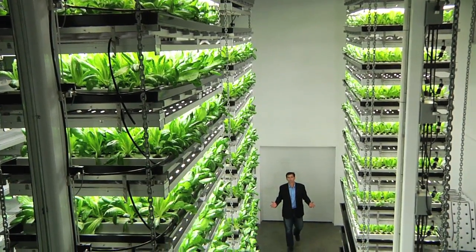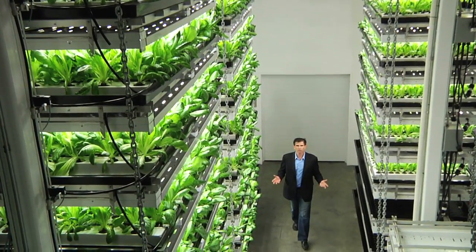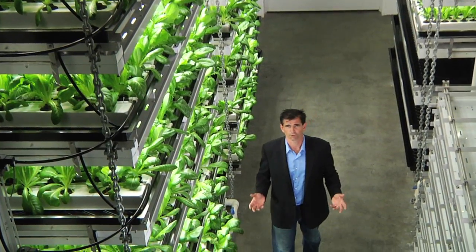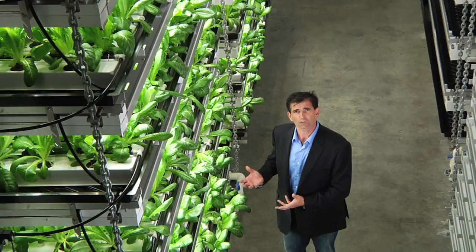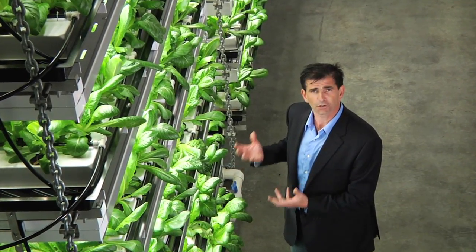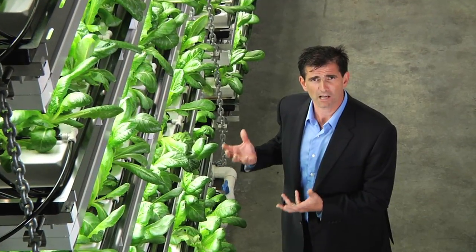This is TerraSphere. We design, build, and will be operating facilities all over the world soon. Without the use of pesticides, herbicides, or fungicides, and zero water waste, we can mass-produce food all over the planet. With the equipment that you see standing behind me, we have the ability to mass-produce spinach, strawberries, all the lettuces, all the herbs — and the possibilities are endless.